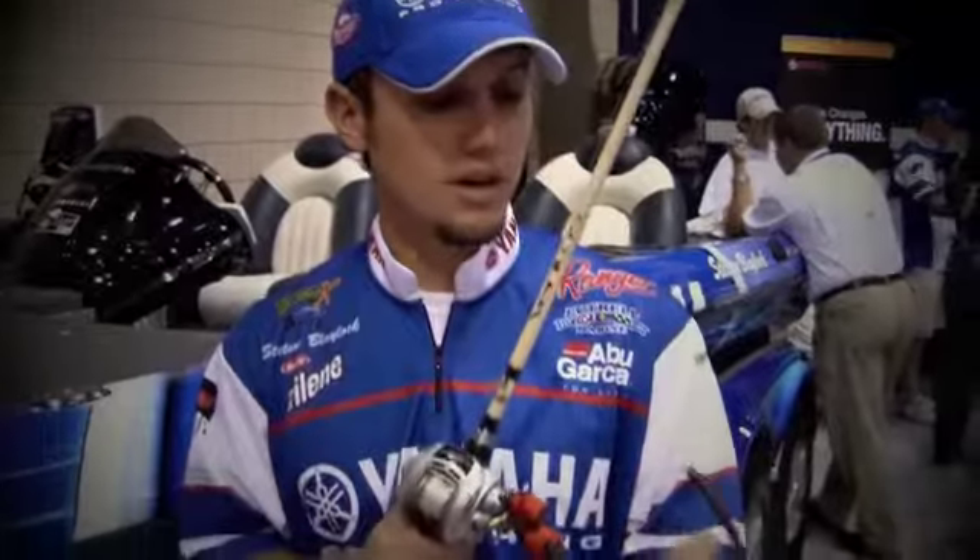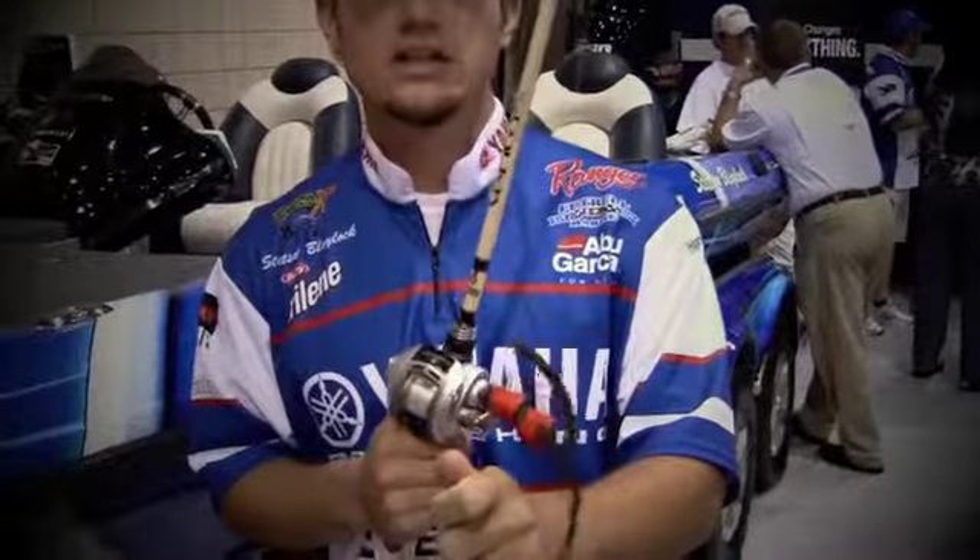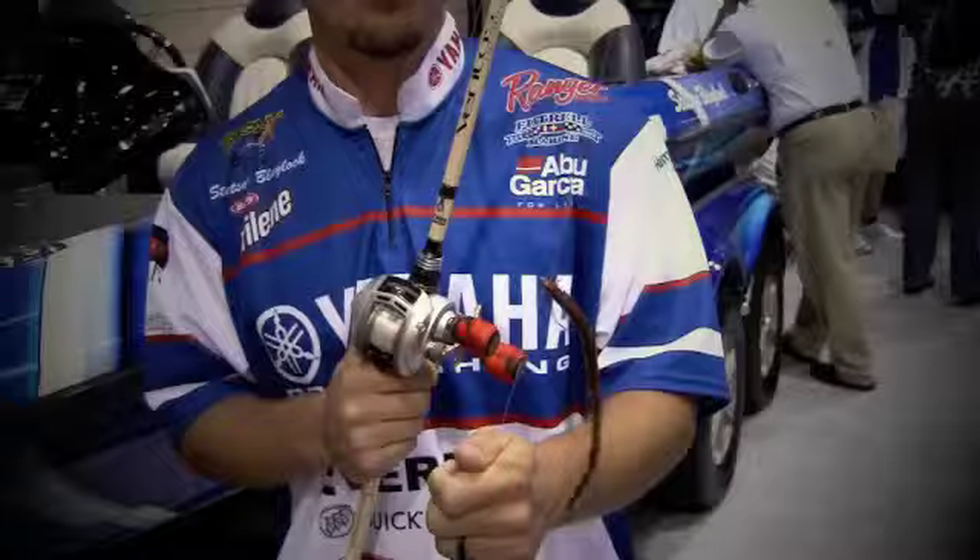A lot of guys are fishing a drop shot rig, but one way I like to rig a drop shot rig is weedless, Texas style, and that seems to get a lot of bites around brush.